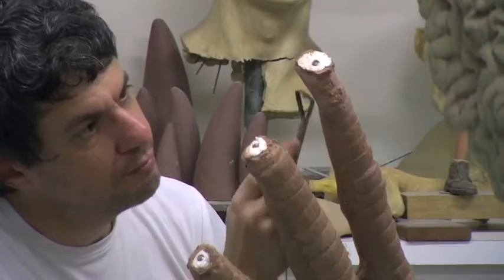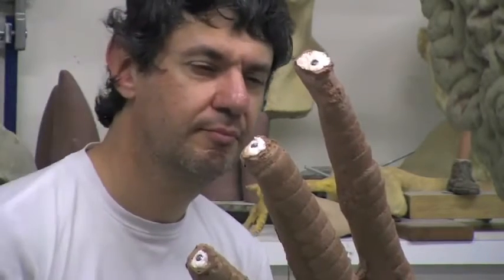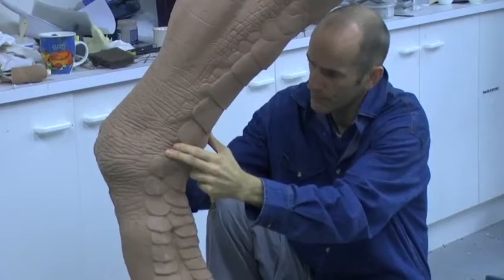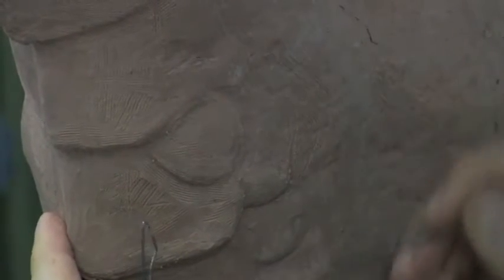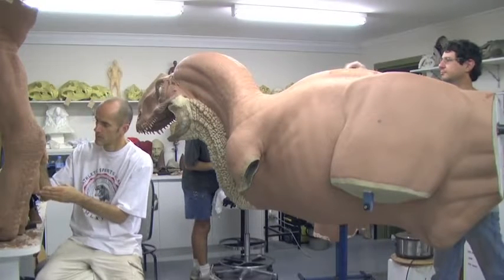Once all of the pieces have been cut from the 5-axis mill we then reassemble it like a big 3D jigsaw puzzle, sticking all the blocks of foam together and filling in any of the spaces between those blocks with more of the hard styling clay. Sculptors then get to work with their small dental tools and start putting all of the detail back into the sculpture.